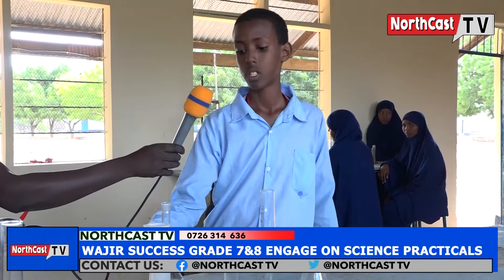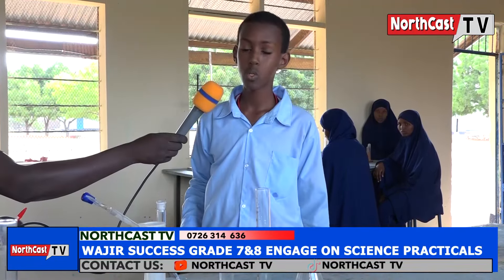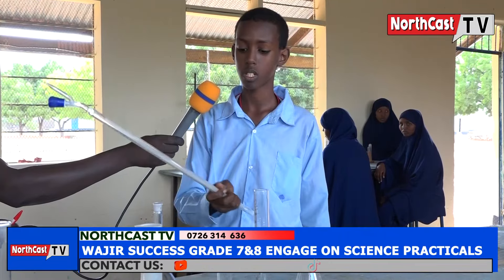Under the category of those used for measuring volumes that are not fixed: number one, we have the burette. It is used to measure accurate volumes of liquids. Second, we have the syringe. It is used to measure and transfer accurate volumes of liquids. We also have the graduated beaker. It is used to measure approximate volumes of liquids, but not accurately.